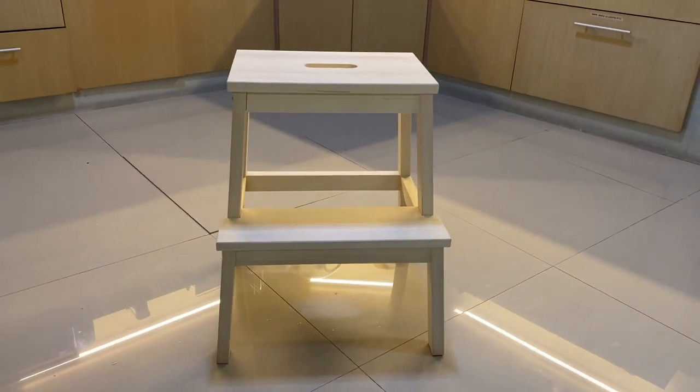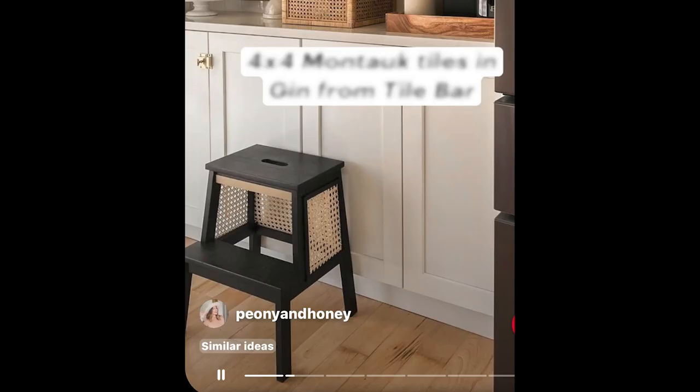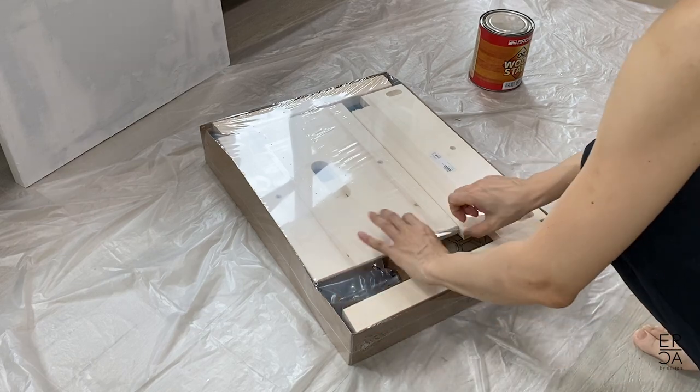For this IKEA hack, I was looking for a simple way to glam up the IKEA Beckbam stepstool when I came across a photo on Pinterest and thought that's the perfect little DIY for this. So I set about to recreate the same look with some cane, black paint, and some thin strips of wood.